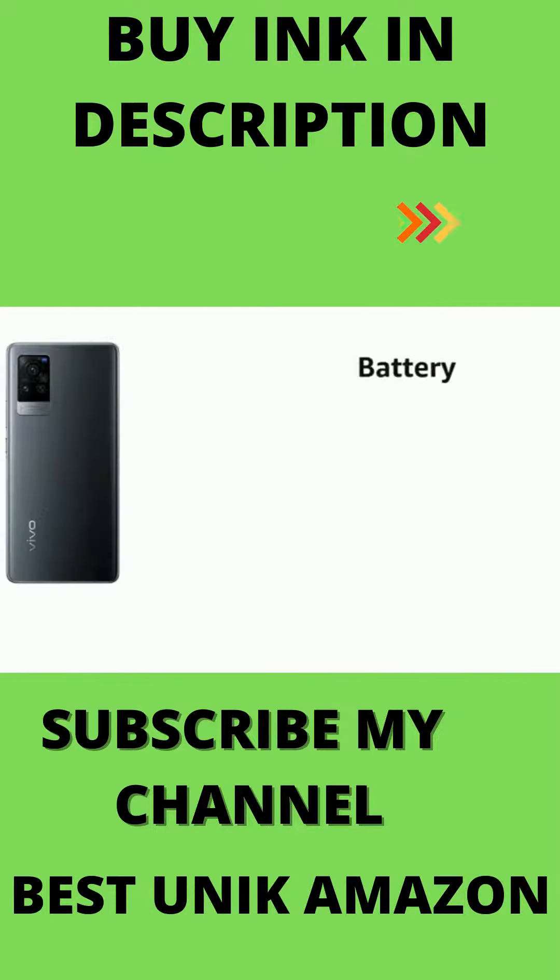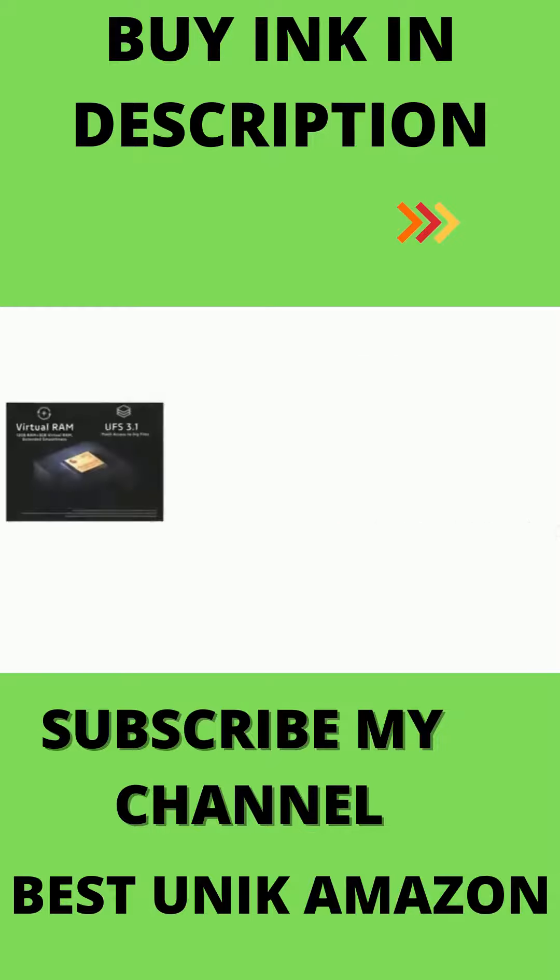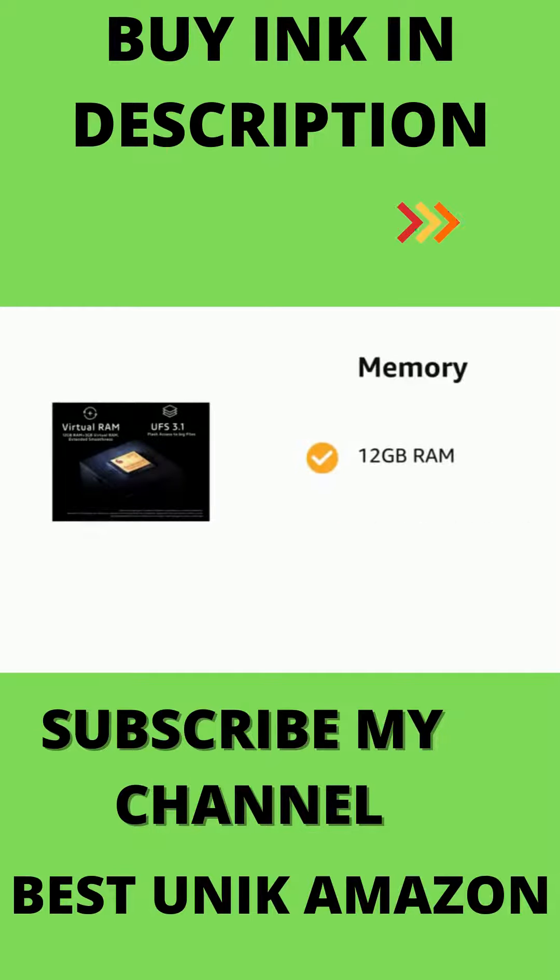It comes with 33W flash charging, a 4200mAh battery, and USB Type-C. It has 12GB RAM and 256GB internal memory.